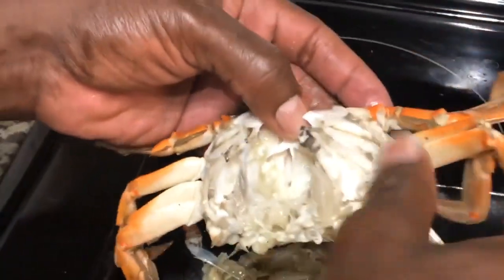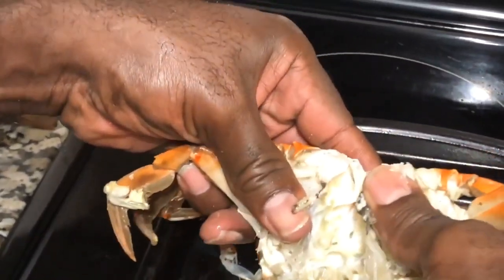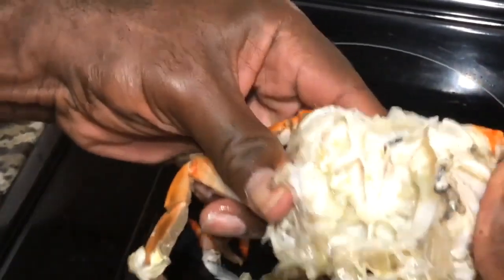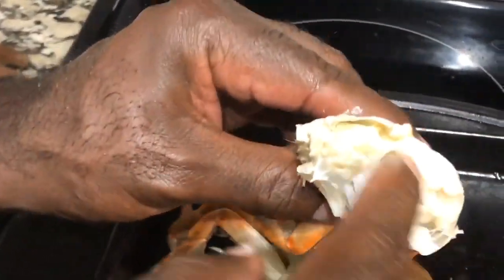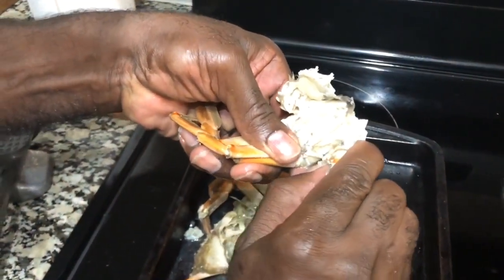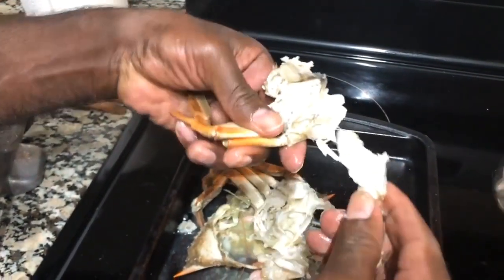Once you get it like that, you can break it in half. It's pretty soft — you just kind of fold it and crack it open like that. Then you have a half here, and this is where your meat is. The meat is in here like this. These legs you can just kind of pull like that — look at that! I'm gonna give that piece to wifey.